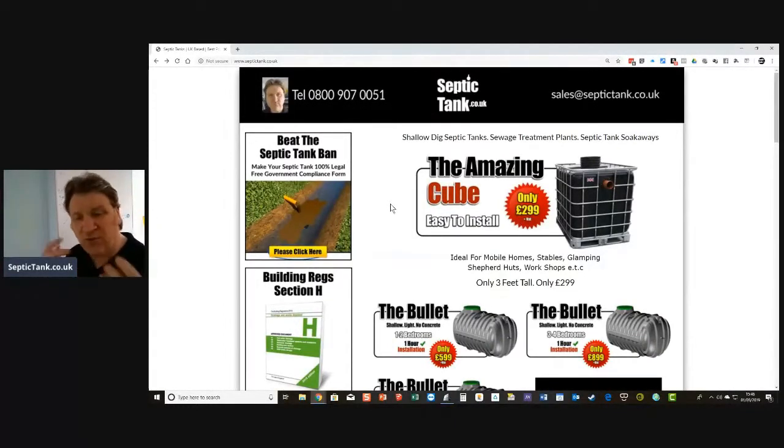On the 1st of January 2020, the regulations are changing. Many septic tanks that discharge directly into watercourses are going to be banned. This new legislation you can find on the government website.